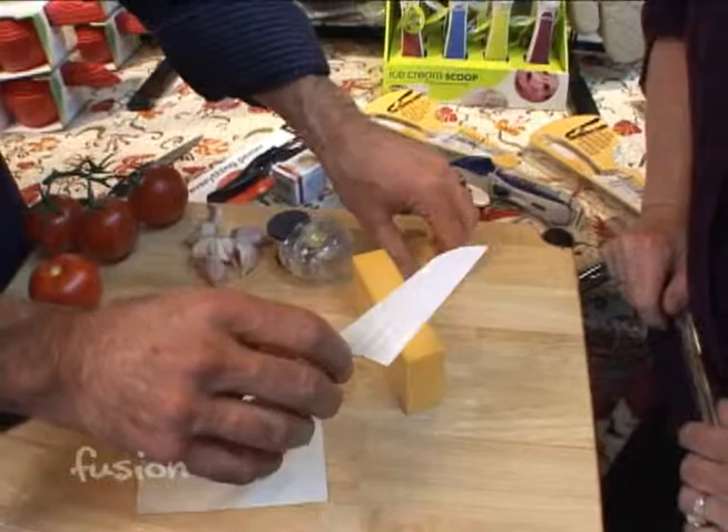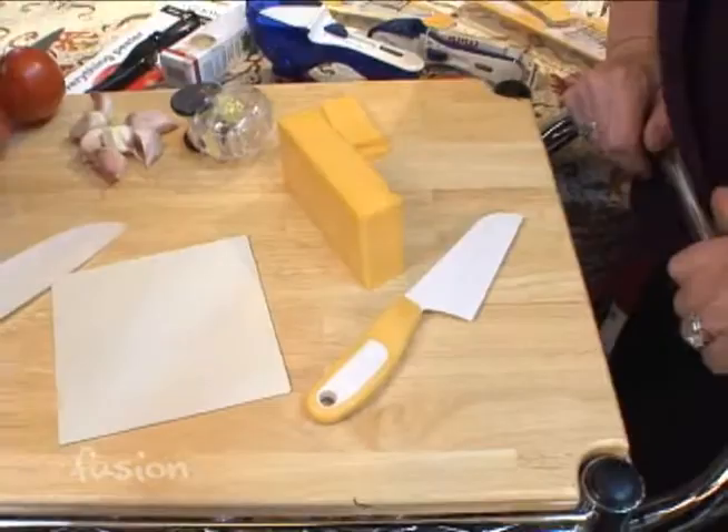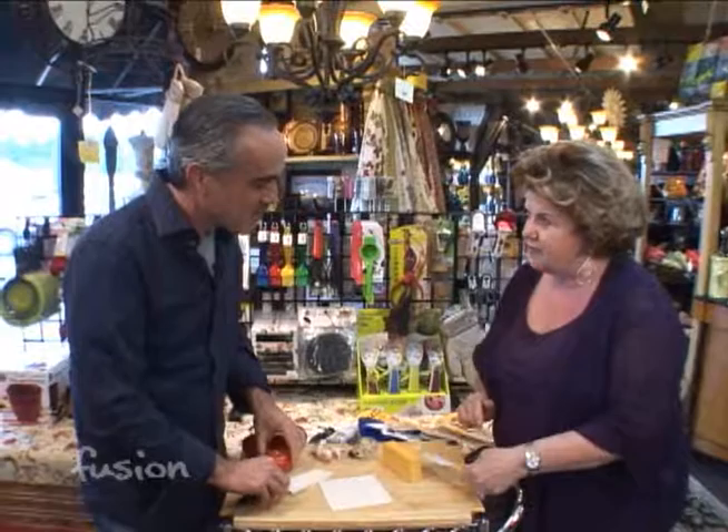So what else can you cut with this besides cheese? Well it will cut all of your soft cheeses, and what I love about it at home is it cuts cakes, brownies, and pies. It's dishwasher safe and it doesn't collect the cheese on the knife — it has a unique design so it doesn't really have the drag, so you don't have the cheese sticking to your knife.